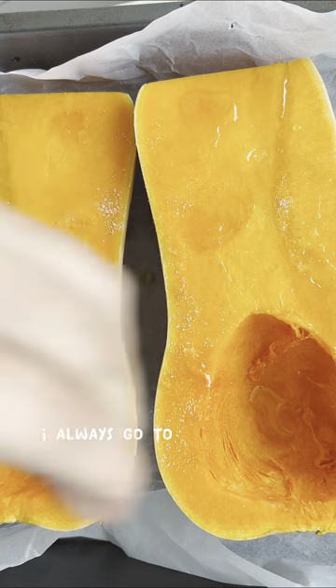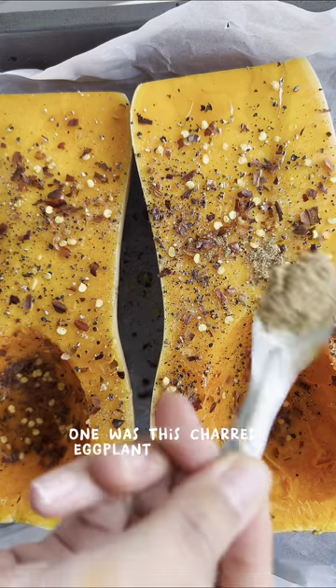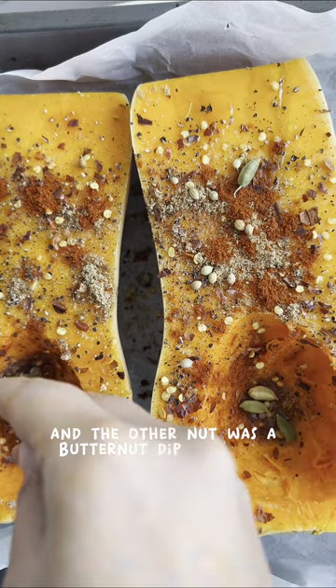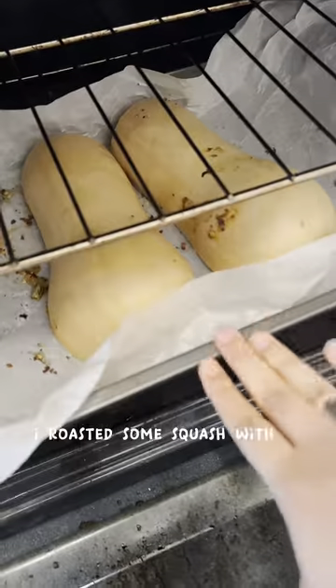When I'm in a creative rut, I always go to my favorite cookbooks and look at pictures to get inspiration. One was a charred eggplant with garlic, lemon, and herbs, and the other was a butternut dip. So I was like, why don't I combine both of these recipes together?